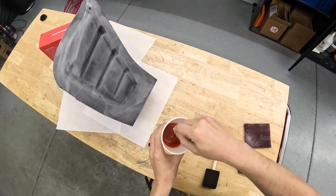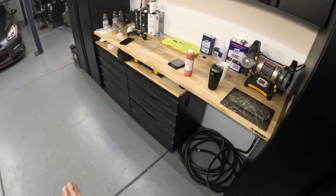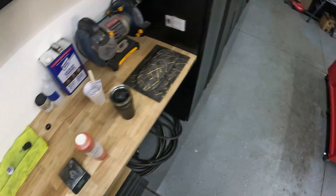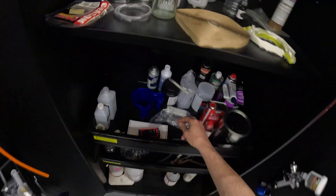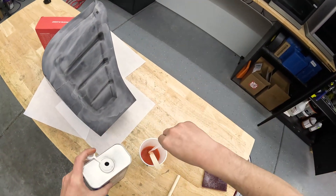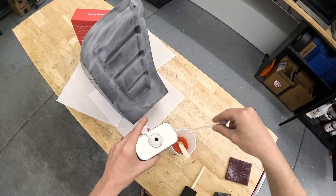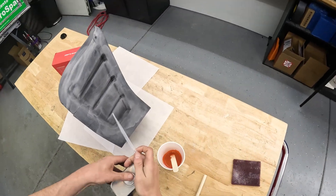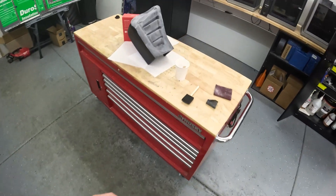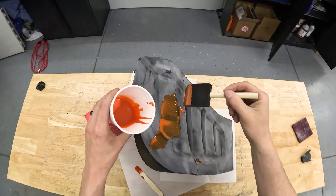I mixed up a little batch of resin here — doing fast cure, as you can see it's pretty liquidy. I'm going to add a little bit of acetone. The point of this is to make it even thinner. Since I'm just sealing it a little bit, I'm not really relying on the performance of the resin like you would for infusion, so I'm not concerned about what the acetone may do in terms of weakening the resin properties.